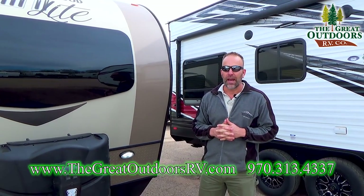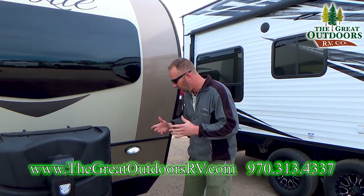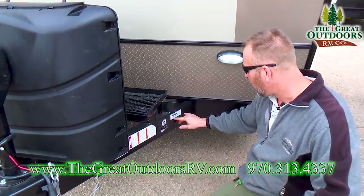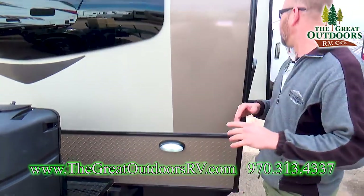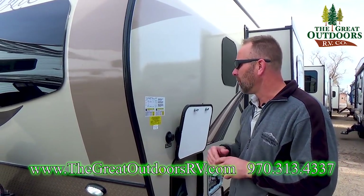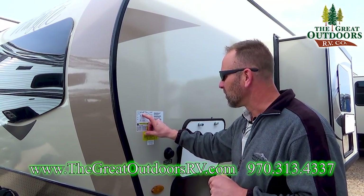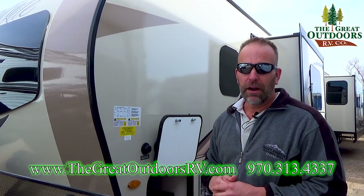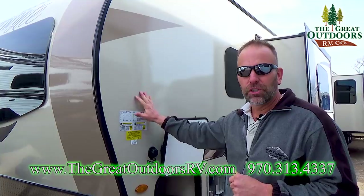Another popular question I get asked is: Tom, can my vehicle tow this vehicle? All of these are going to come stamped with a dry weight, and on this particular coach the dry weight is 4,237 pounds. The fully loaded weight — that's with your water, food, clothing, and everything on board — you're going to top out at 5,726 pounds. So it's definitely SUV towable and half-ton towable, but you'll want to check your vehicle specs to make sure.